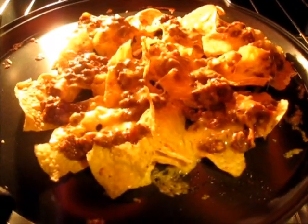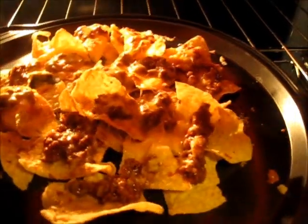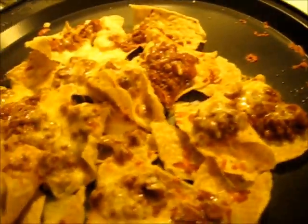My nachos are coming around very nicely. I've had them under the broiler for about two minutes and I just keep turning them around. Make sure you wear gloves so you don't burn your hand. Keep flipping it around — now they're sizzling. Look how golden brown and delicious those look!